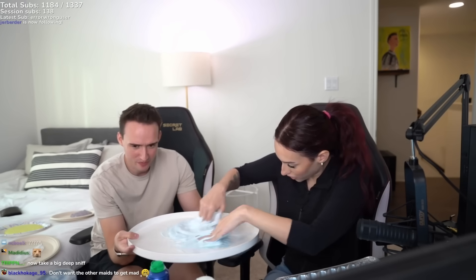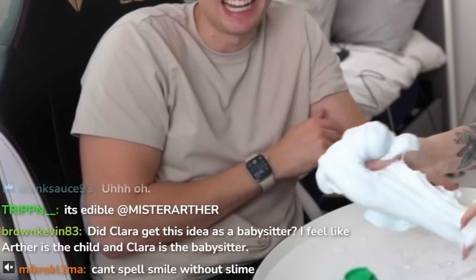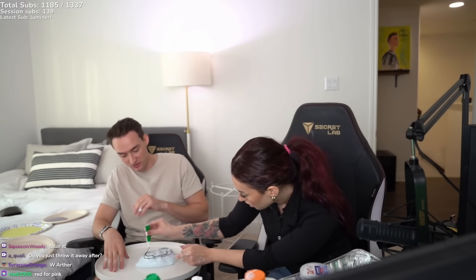Yours looks nice — not like yellow. Do I sound like an addict already, thinking I want to make another one? I told you! You used to judge me for my slime. Should we make another one or make one together — a gigantic one? We can make one together! Clara, did she get this idea as a babysitter? Arthur is the child and Clara is the babysitter — she's taking care of me while Nick is gone. Okay, green and blue together — what is that gonna make? Turquoise! Let's try it.